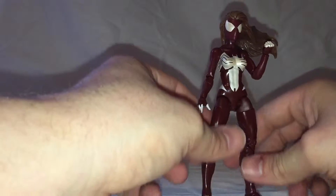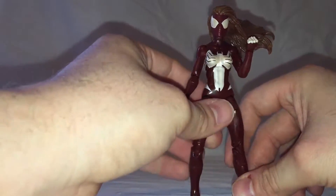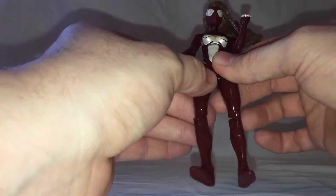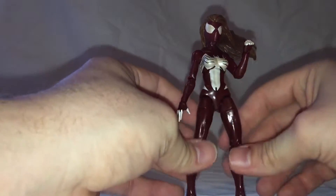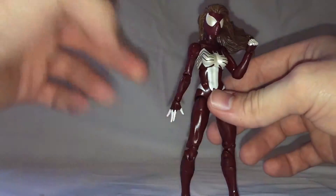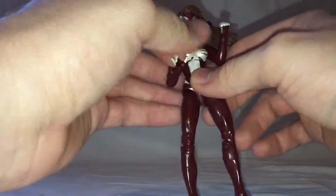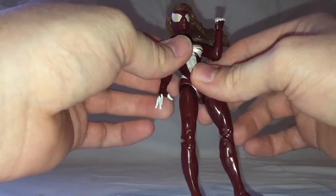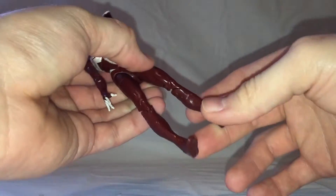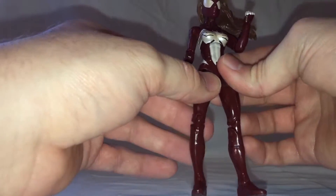Here we have Jessica Drew, a.k.a. Ultimate Spider-Woman. The back of the box doesn't give you any details on the character herself, but this character was introduced in the Ultimate version of the clone arc, where she is essentially the ultimate Ben Reilly. There was a character named Ben Reilly in that clone arc, but that had nothing to do with this character directly. She was a female clone created through experimentation. All the male clones of Peter had various problems — accelerated aging, spine degeneration, insanity, things like that. Mutations gone awry was another one that popped up.